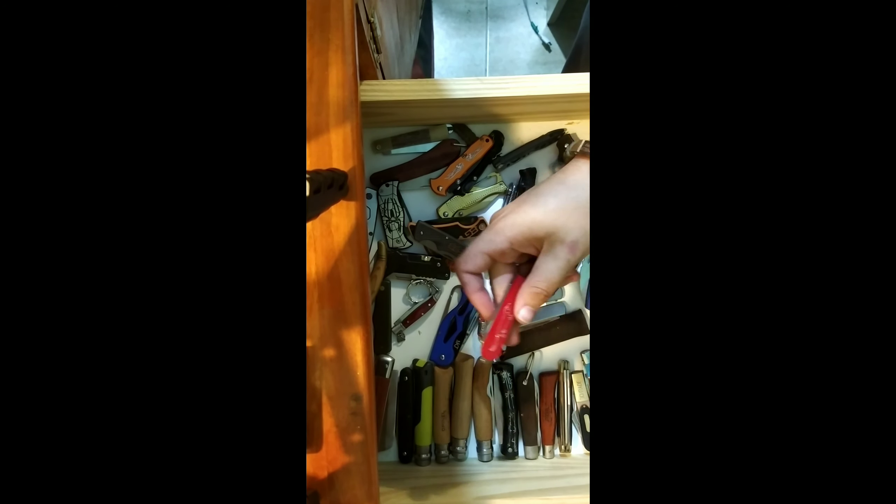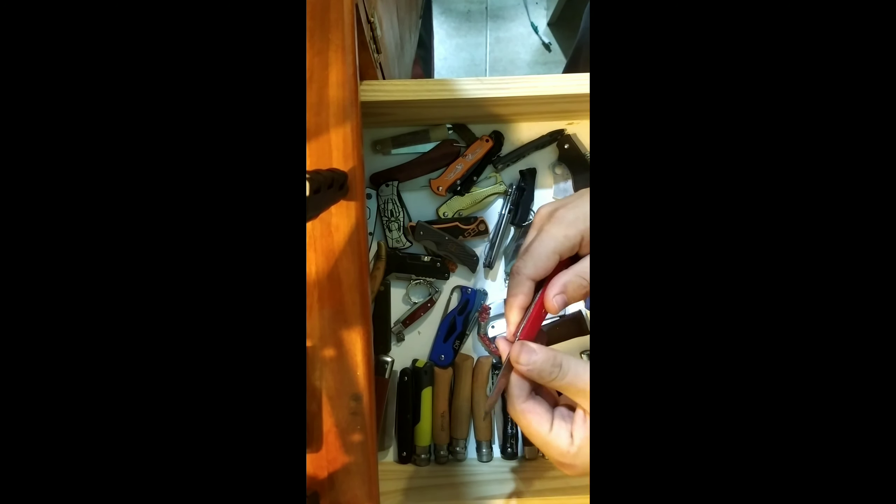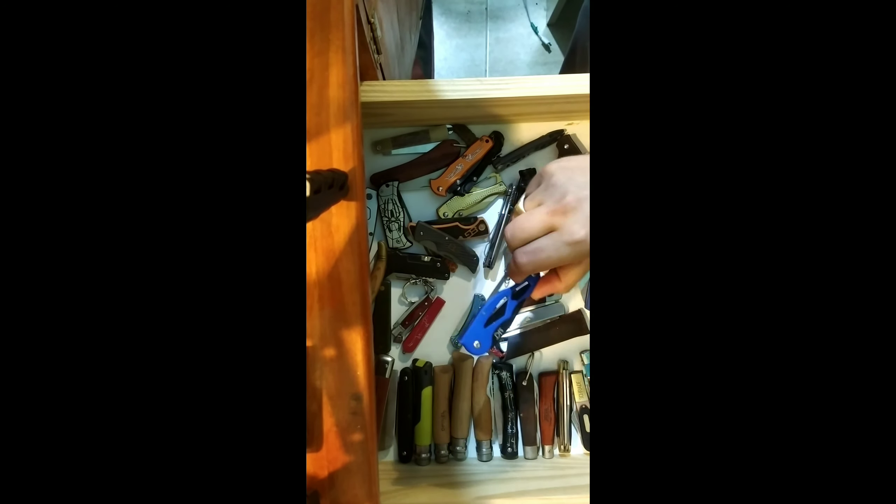This knife I believe belonged to my grandfather. All it says on it is 'Germany' and there is a picture of a whale. I don't know anything else about it. It has a plastic handle with a dog on it — it's just a cheap Chinese knife.